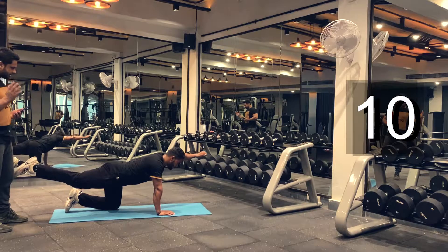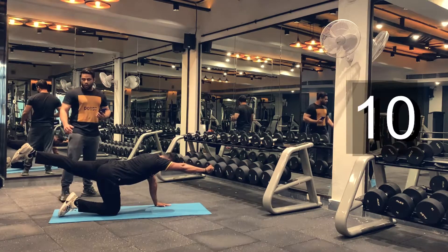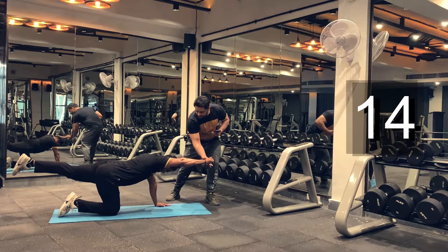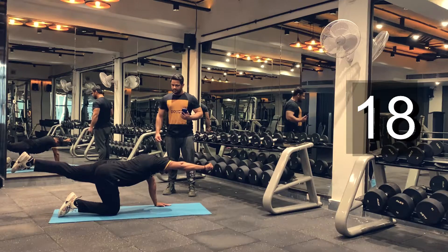And relax. Let's move on to the next side. Make sure you don't hold your breath. Hold this position for 10 to 20 seconds. Keep holding. You're doing good. Almost there. And relax.